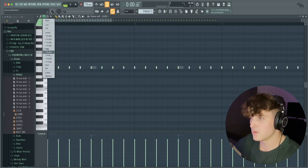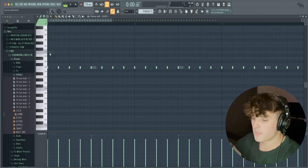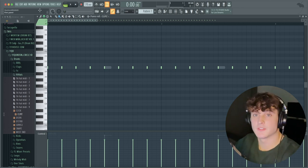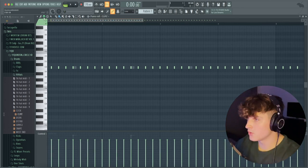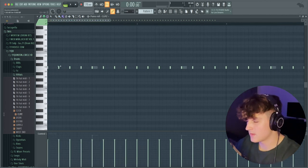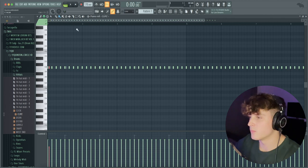Then we're just going to go to the piano roll and go to 1/6th beat, because I notice this is very common in that YouTube producer style. A little trick you could do is in the 1/6th step, you add just one hi-hat right after another one — it kind of adds this little bounce. I'm going to bring the velocity down, but it adds a cool little bounce to the pattern.